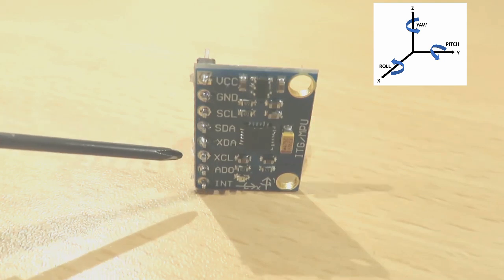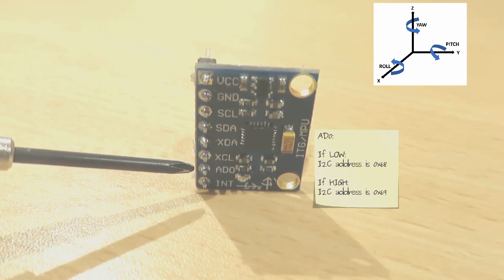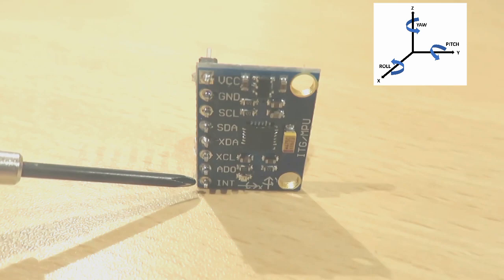such as an Arduino Uno. If the AD0 pin is low, the I2C address of the module is 0x68; otherwise the pin is high and the address will be 0x69. INT stands for interrupt and is used to handle interrupts.